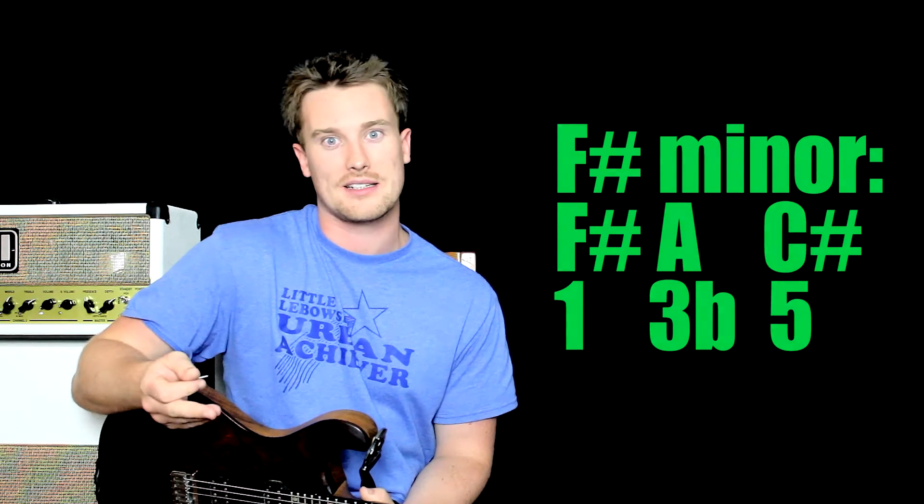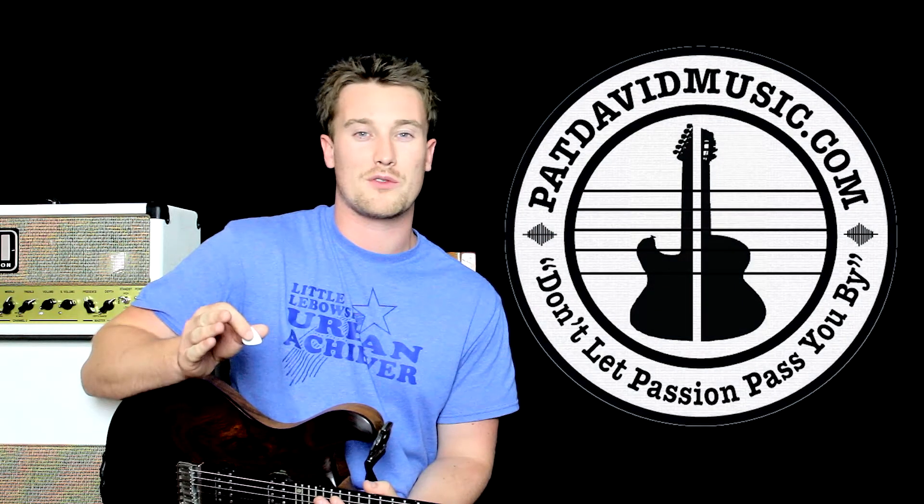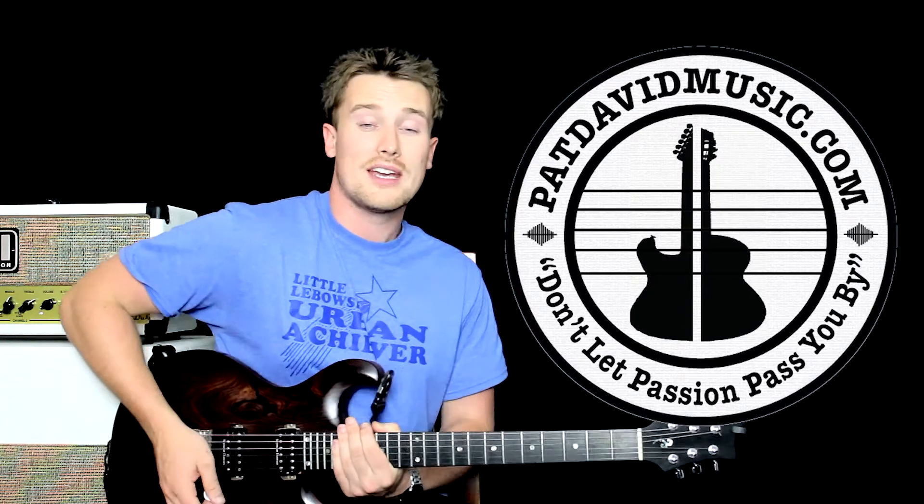The A, the third, is flattened. If it was a major chord then it would be A-sharp as well. Now if that theory just went straight over your head, head over to patdavidmusic.com — everything is explained there in full, but we're going to press on and show you how you play these chords.